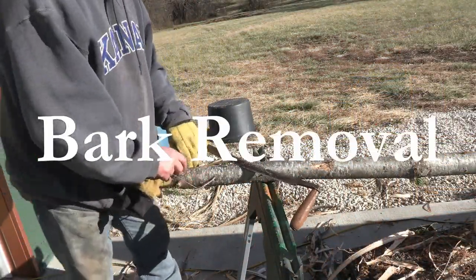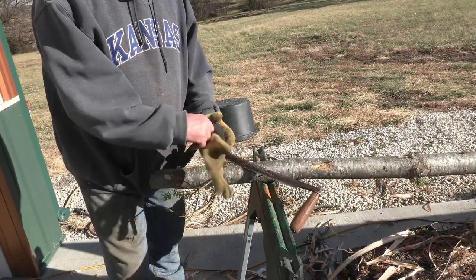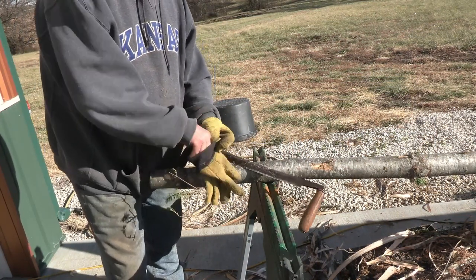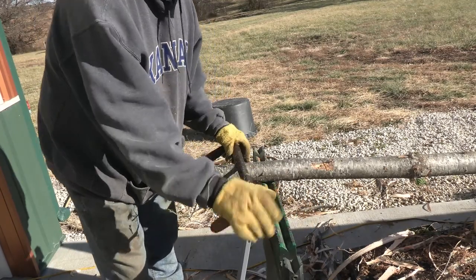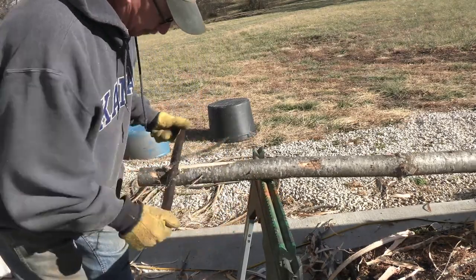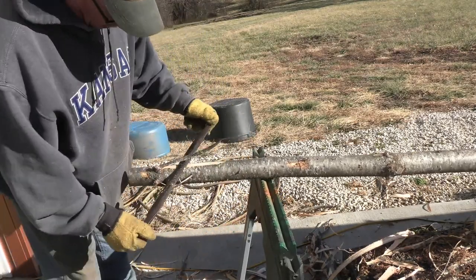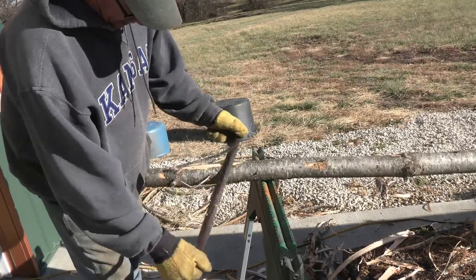Taking our draw knife, we're going to want to work starting at one end. Pretty self-explanatory, but you're going to be surprised at how easy this bark comes off. You simply pull, and like where I have this stump I can take my axe and kind of help it along.